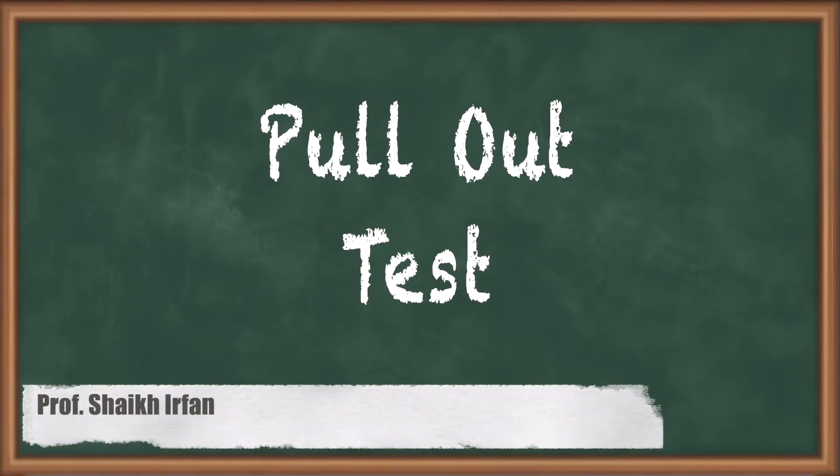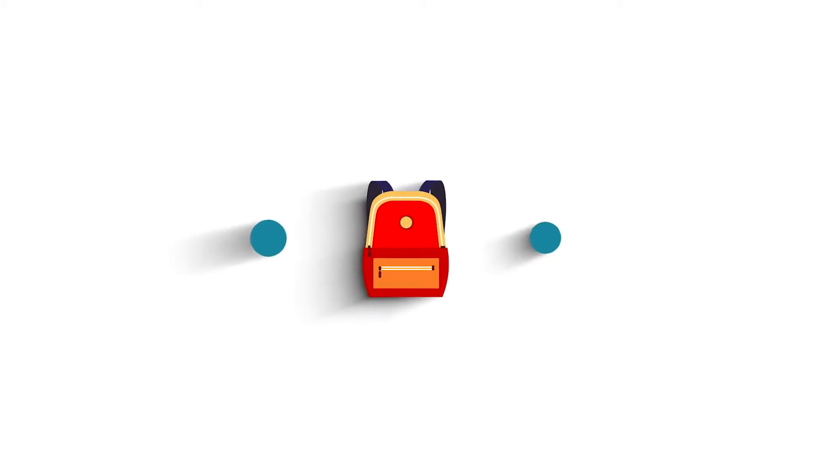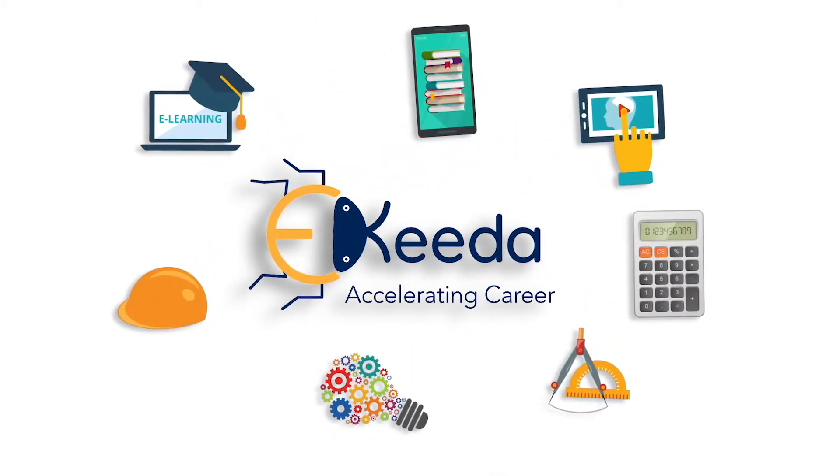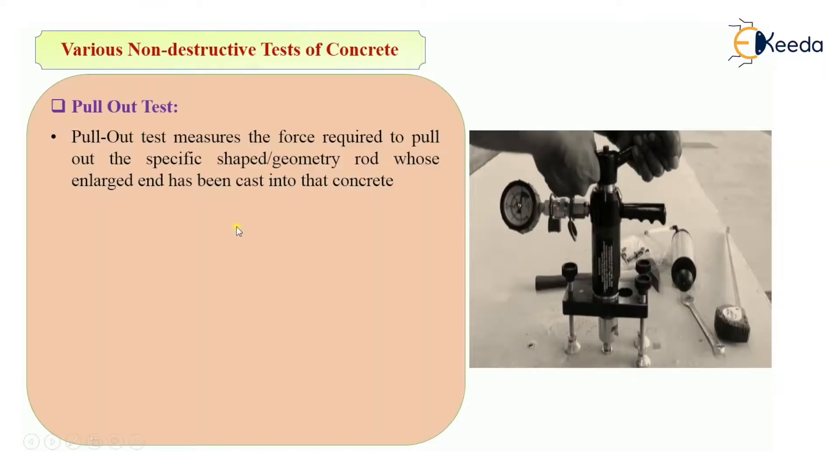Hello everyone, my name is Shakir Pan and in this video we are going to see the pull-out test. This is the third type of non-destructive test of concrete. We have seen what is rebound hammer test and we have seen ultrasonic pulse velocity test, and in this video we are going to see pull-out test.